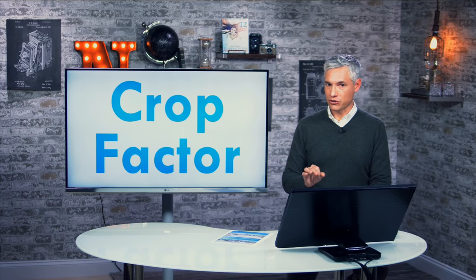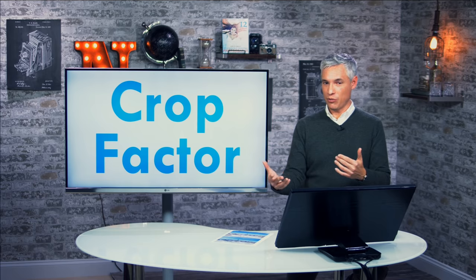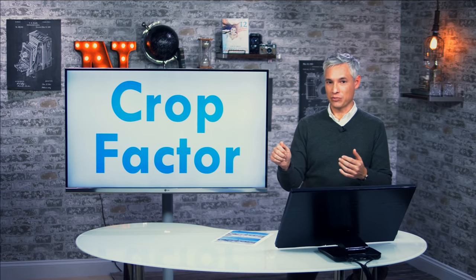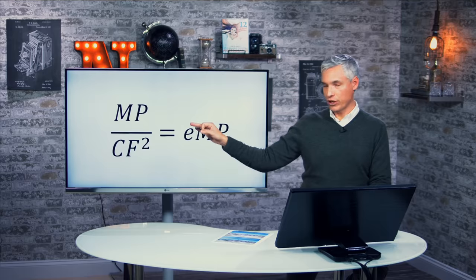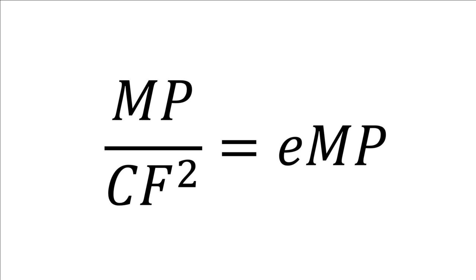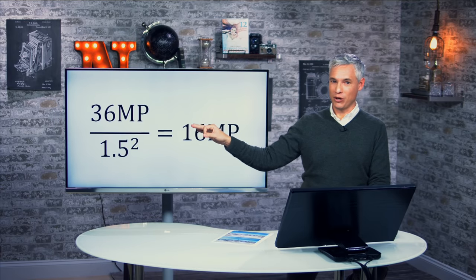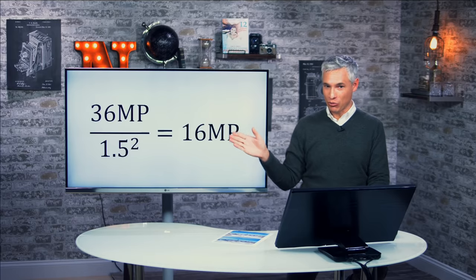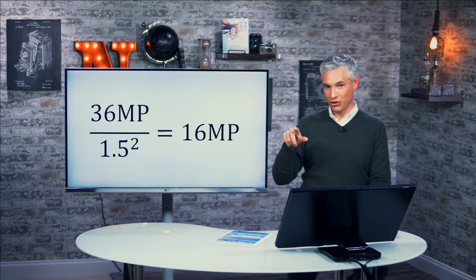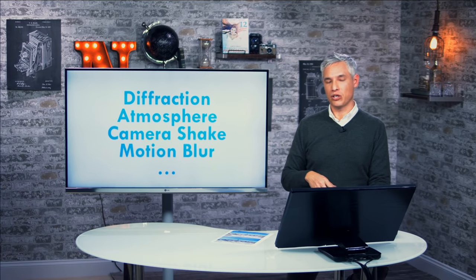I want to quickly talk about crop factor. A lot of people will figure if they have a 36-megapixel camera and they put it into 1.5x crop mode, they'll divide 36 by 1.5 and end up with a 24-megapixel image — but that's not how it works. You need to divide your megapixels by the crop factor squared to get your effective megapixels when you crop. So in the case of the D810 with its 1.5x crop mode, the 36-megapixel sensor produces 16-megapixel images in that crop mode. The crop factor is a linear measurement, but sensor megapixels are two-dimensional, so you have to square it to convert.